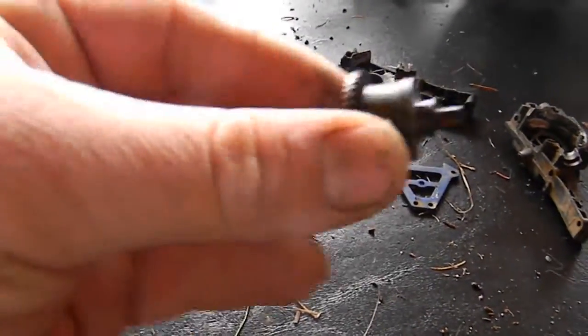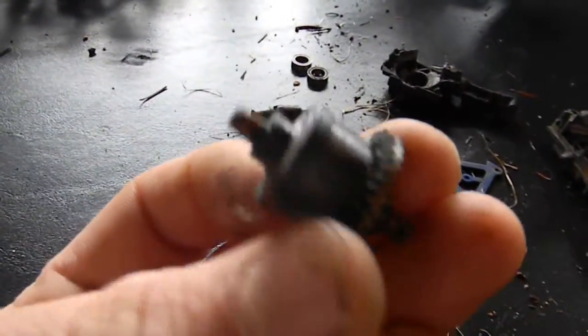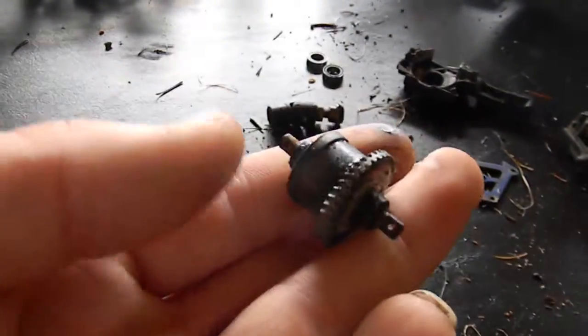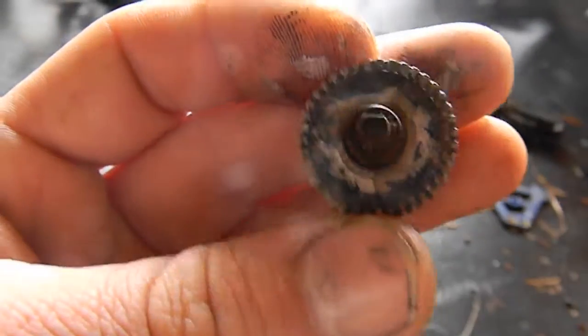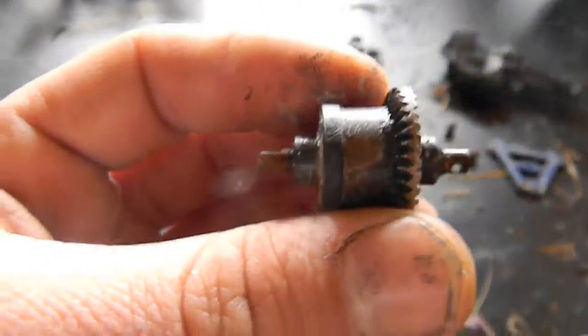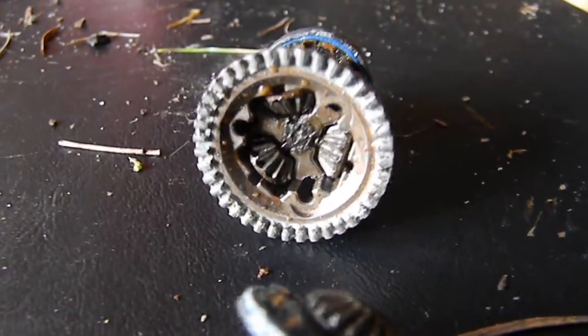Now that we have the diff taken apart, for the most part, we are going to tear this thing apart. There are three screws right there that take apart the whole thing. There you go — that's what we're going to be locking up.